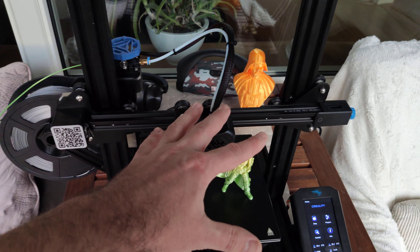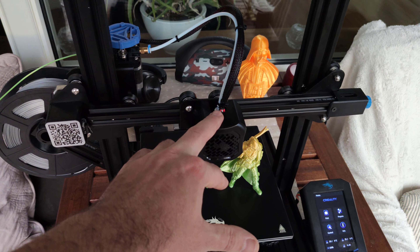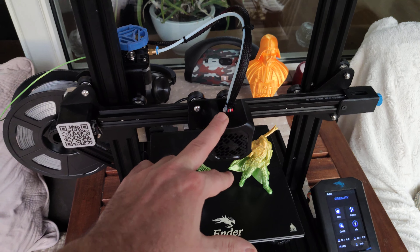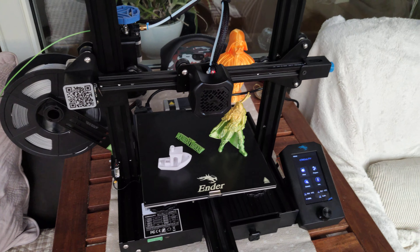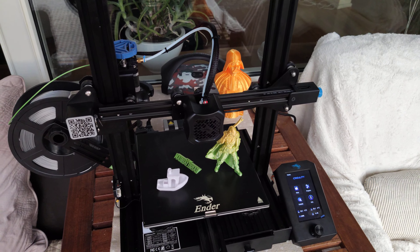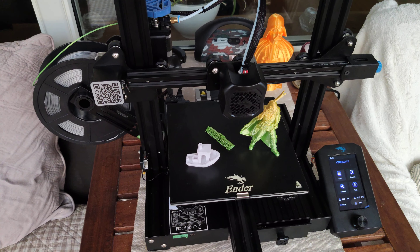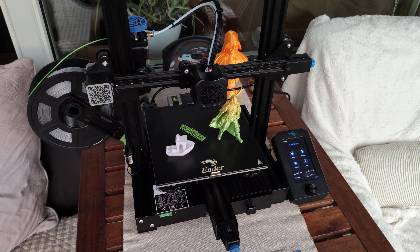The stock fans are actually quite bad — those two fans, the hotend radiator fan and the motherboard fan, you must change them. Just check my YouTube videos; I made one video on how I silenced those two fans and it works really great after that. I don't have any problems.